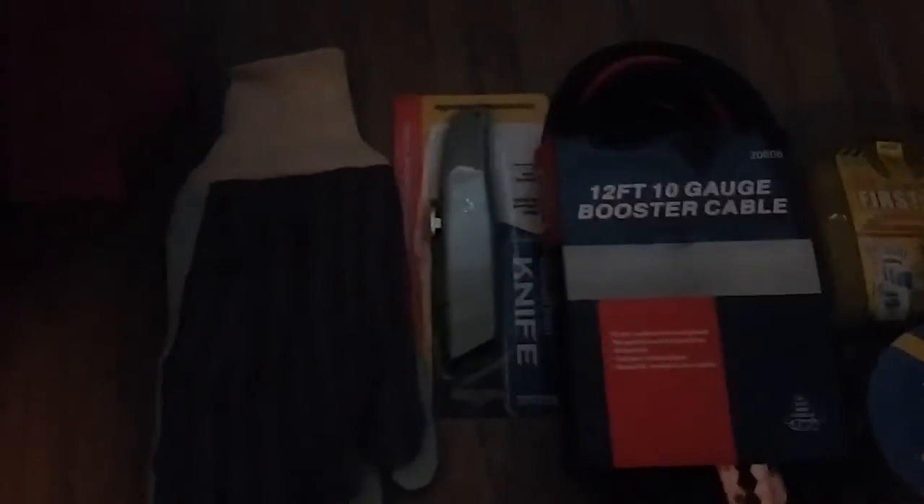It comes with work gloves so you won't get burnt, an LED flashlight that takes D batteries, an emergency whistle, and a fire extinguisher. Nice little fire extinguisher — you never know what type of situation your car might cause.